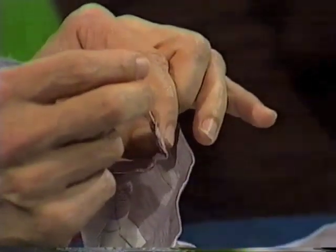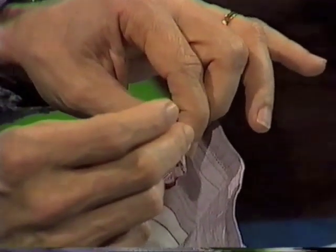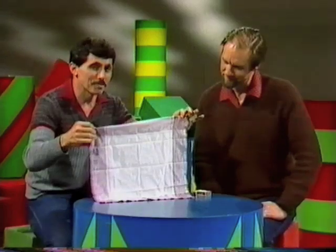I took a perfectly good matchstick, found the edge of that hem where it's open — you'll find most handkerchiefs are like this. Push it down into that slot, work it along a little way like that, put your fingers over that, and then show the handkerchief to your friend, and away you go. Great fun.